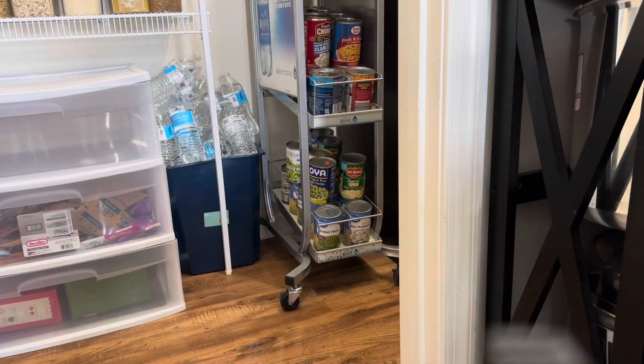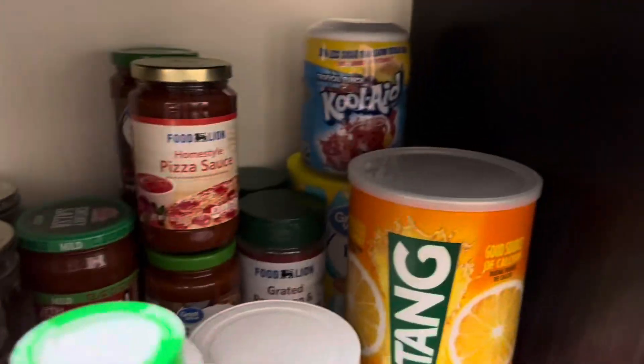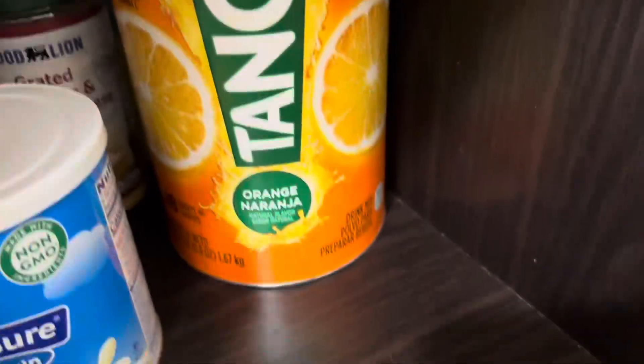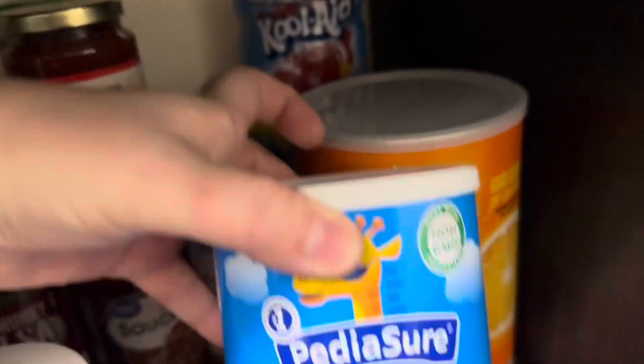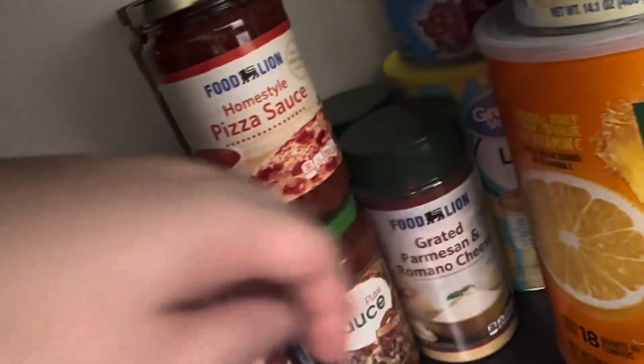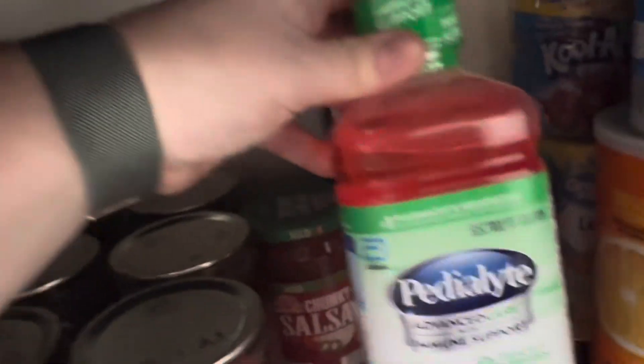We're going to go ahead and get this floor mopped up really good with our CrossWave. Here we are onto the cube black stand at the top shelf. I keep a variety of things — we don't really use these drink mixes too much. There are two that are open that we are actually going to roll through, but the others are strictly for backup emergency purposes only. We also keep a lot of pizza sauce, spaghetti sauce, salsa, grated cheese, tomato sauce, and tomato paste here on this top shelf.